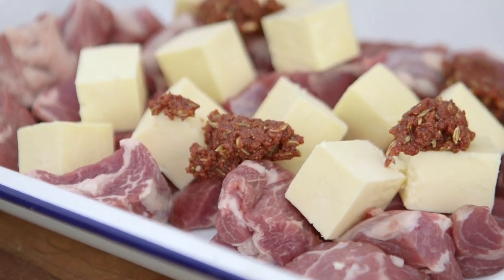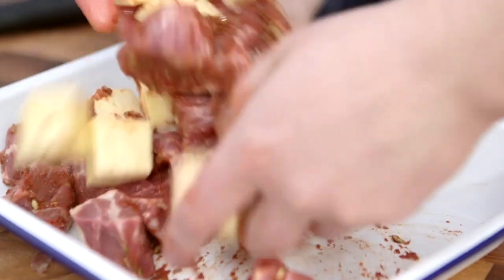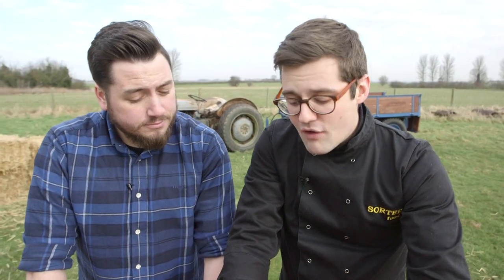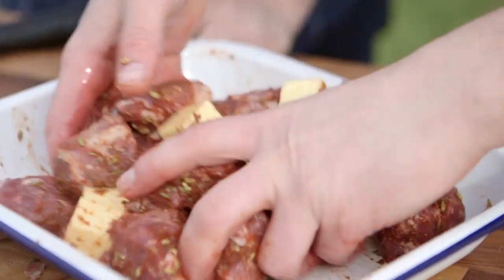With all your lamb neck diced up and the paneer cheese roughly the same kind of size, you mix it with that paste that you've just made. You can leave it for several hours or even overnight to marinate in the fridge. But to be honest with you, with lamb neck fillet it's so tender — it's got so much marbled fat — we're going to go straight in because it doesn't need tenderising, which is sometimes what a marinade can do. It just needs flavour, which is there.